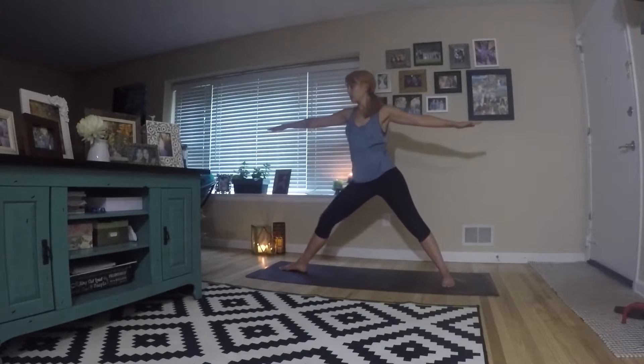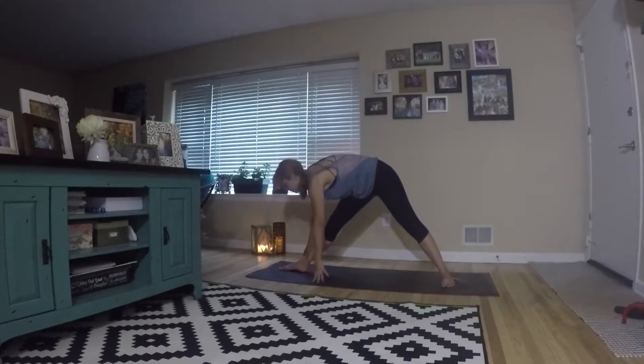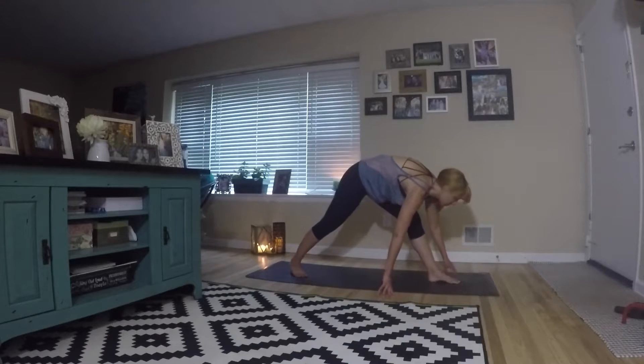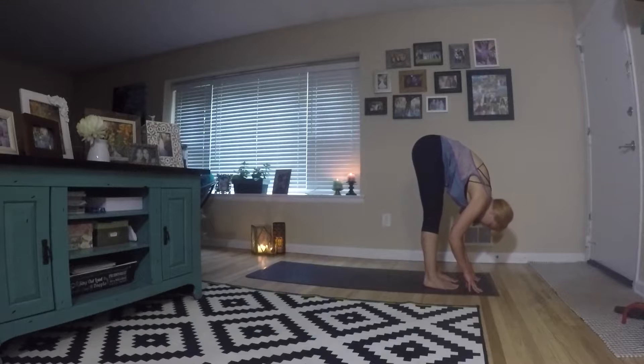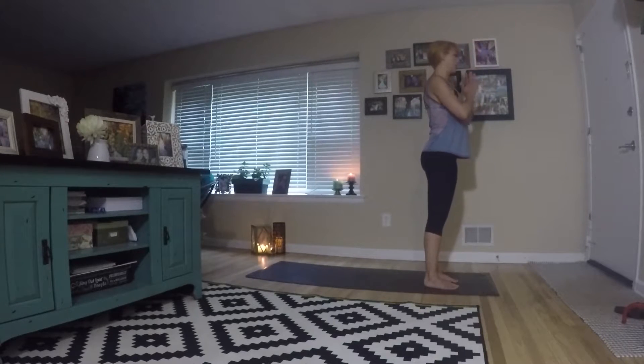Back up into warrior two. Straighten the front leg, right into triangle pose — open up those hips. And now we're gonna rotate through center and shift to the other side. Step your right leg forward. From forward fold, you're gonna reach up, bring your hands to the heart.